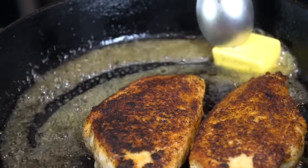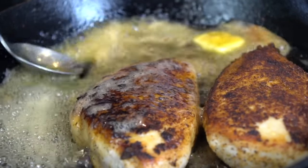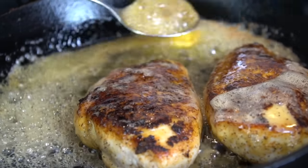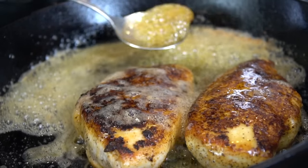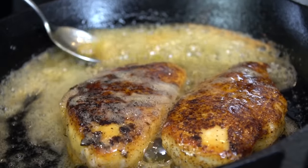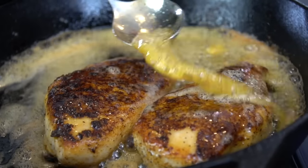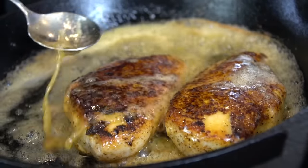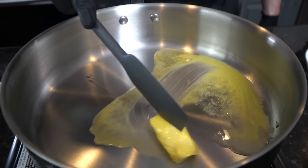We're pulling out all the stops for this pasta today — let me know what you think in the comments, and let me know if you've ever tried this pasta before. They got something like it at Cheesecake Factory, but this is way better in my opinion. So after you baste it with two tablespoons of butter until your heart is content, we're gonna pop that in the oven at 400 degrees for about eight to ten minutes, or until the chicken breast registers 165 degrees internal temperature.